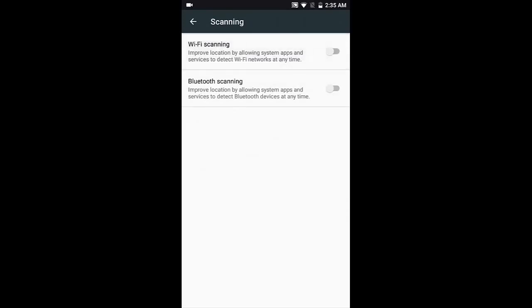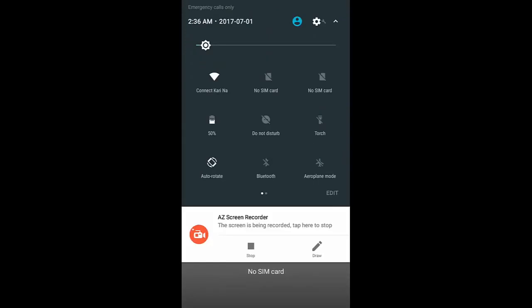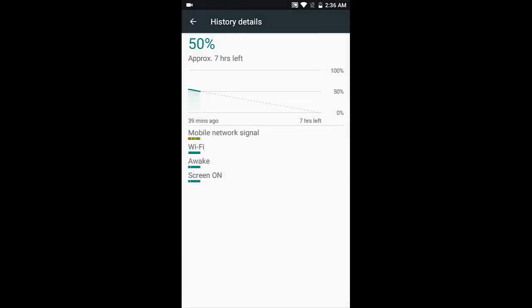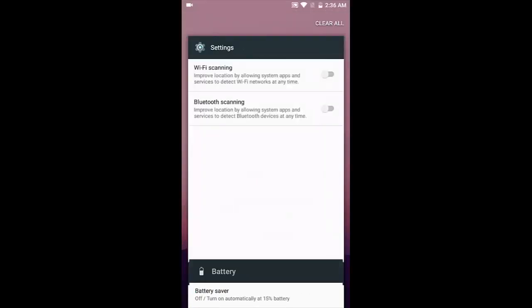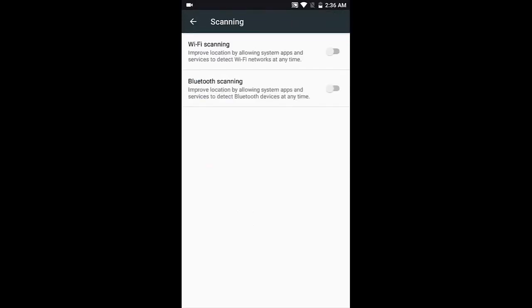One important thing to highlight: go into location settings and find 'Scanning'. Wi-Fi scanning and Bluetooth scanning can drain a lot of battery. If you notice unexpected battery drain and can't figure out why — or if you see the Wi-Fi bar in your battery usage even when Wi-Fi is switched off — come into location, go to scanning, and make sure both Wi-Fi scanning and Bluetooth scanning are turned off.